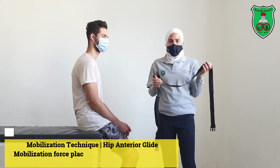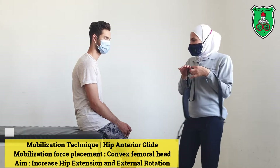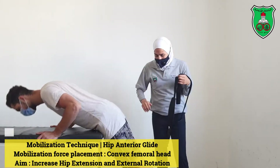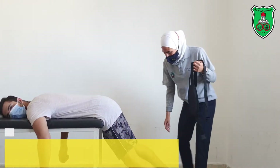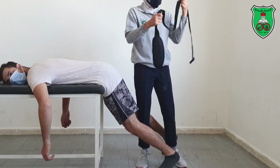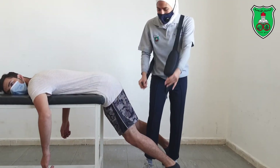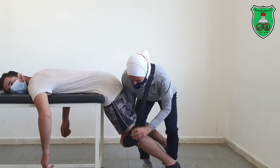Hip mobilization technique: anterior leg glide. You need a belt. The model will be in the front lying position at the edge of the table. One leg will stay on the ground. The therapist positions between the legs, puts the belt on the distal shoulder and around the model's side.